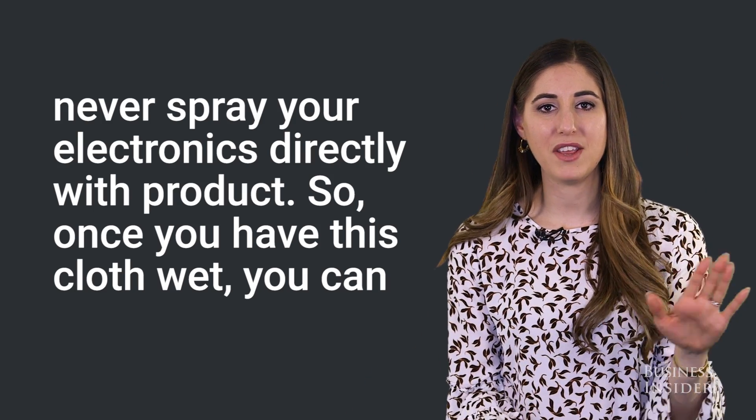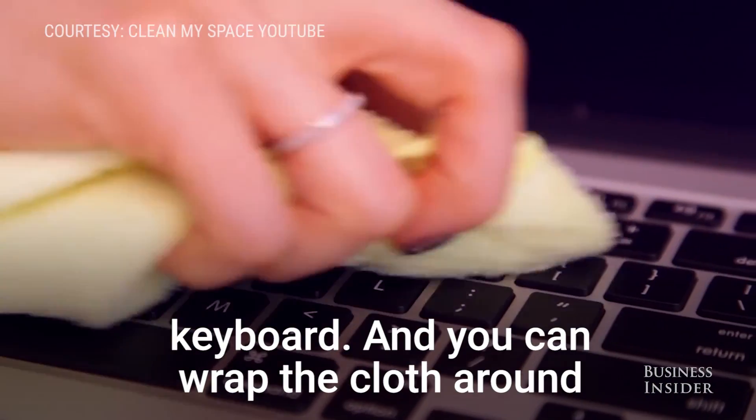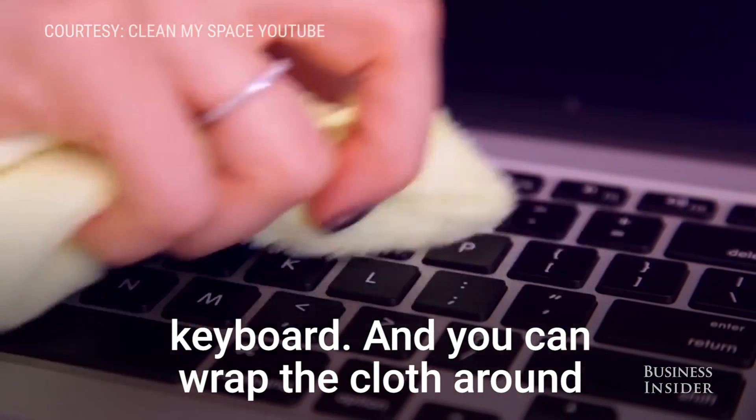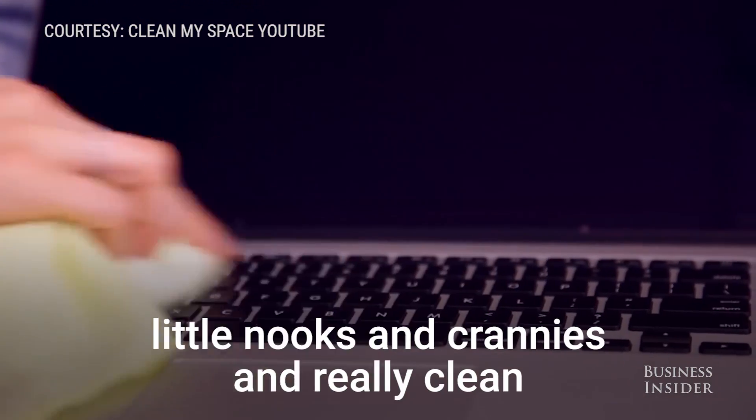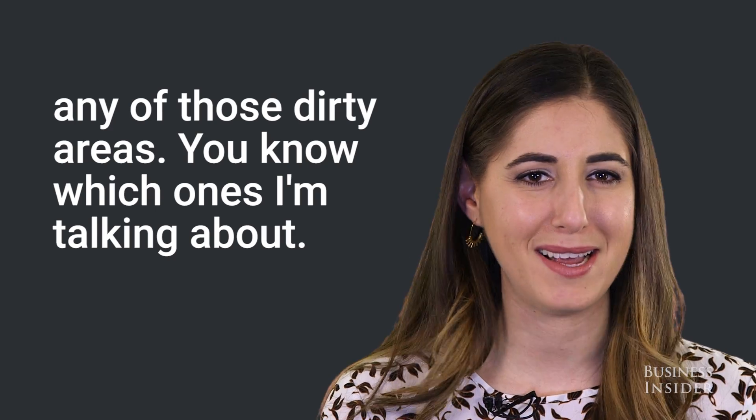Once you have this cloth wet, you can give your keyboard a quick wipe, whether it's your laptop or a standalone keyboard. You can wrap the cloth around your pointer finger and just get into those little nooks and crannies and really clean any of those dirty areas — you know which ones I'm talking about.